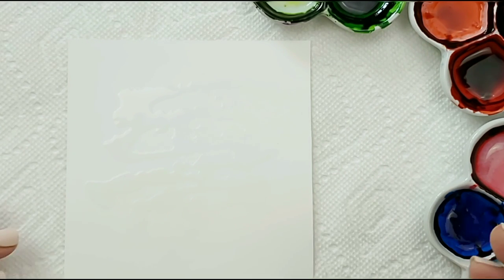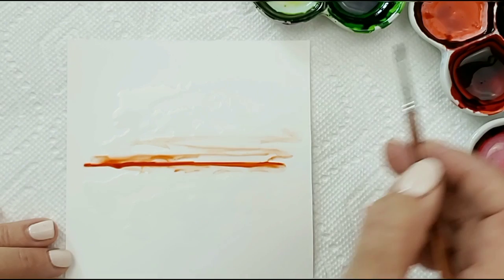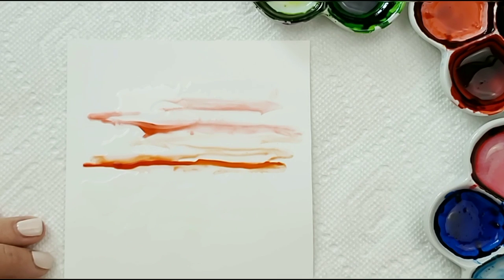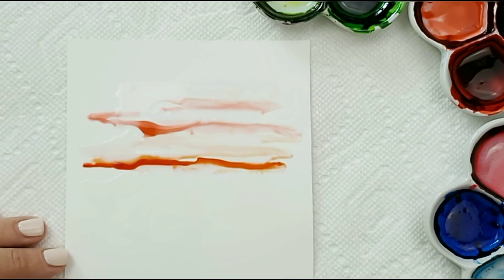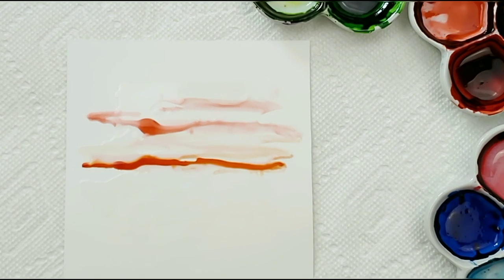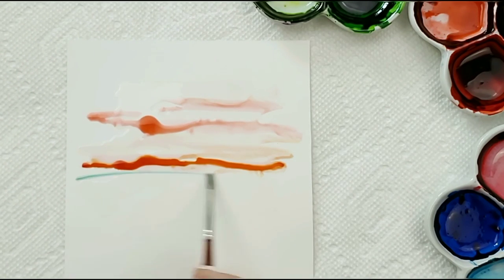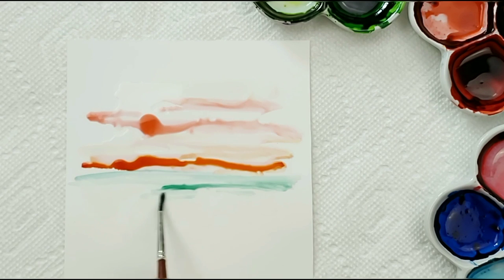We'll go ahead and give it a nice sunset. I will leave a list of the colors in the description box below. I just work out of my paint tray and sometimes I squeeze it on — it just depends on the painting that I'm doing. Pick up a little color here. When I paint, I paint really loosely. I let the ink work for me.